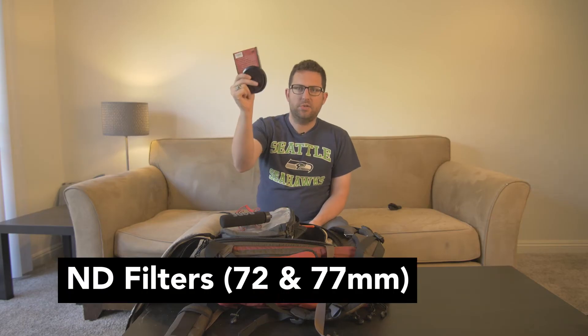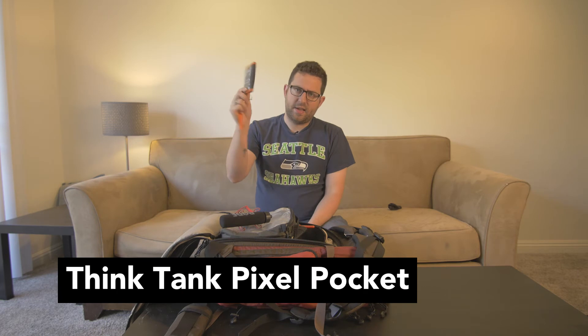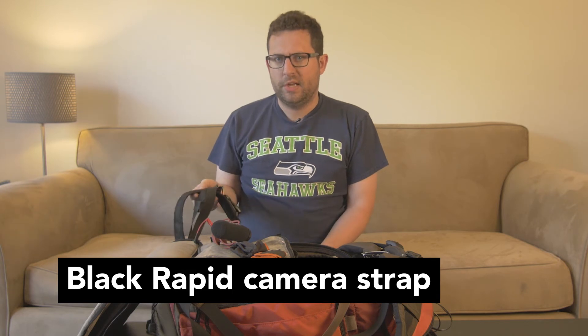ND filters — I've got a 72mm and a 77mm. It really sucks to leave these at home because then you have to crank your f-stop to like f/16 or f/22 and mess with your shutter speed. That's happened before — I was in San Diego and left these at home. Really sucked. This is my Think Tank card wallet. It goes everywhere with me and has Velcro to store all my SD cards — you will not lose a card. Black Rapid strap — this is probably my favorite camera strap I've used. It's a nice little sling; you don't have to wear it around your neck like a tourist. It just pulls and goes.